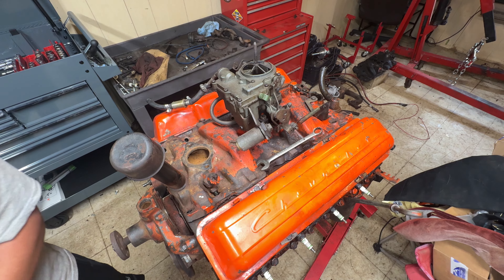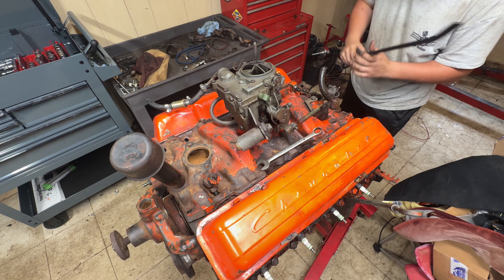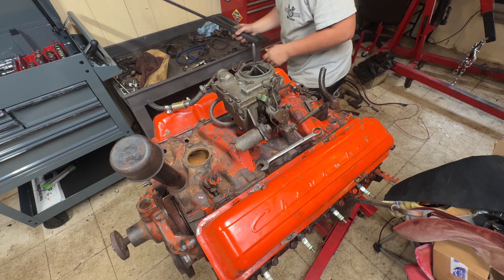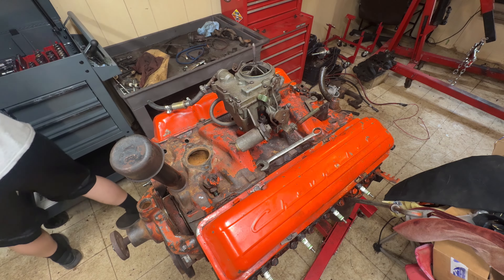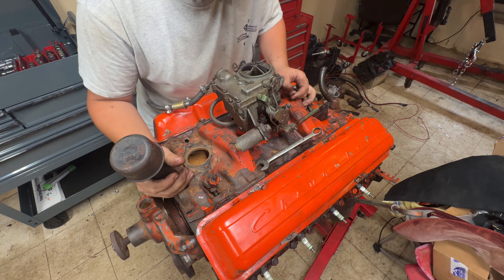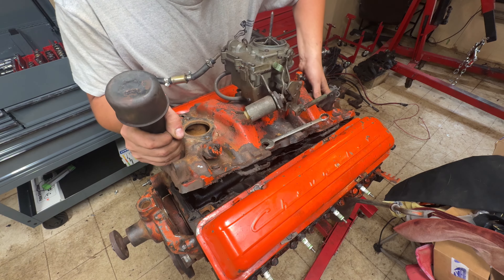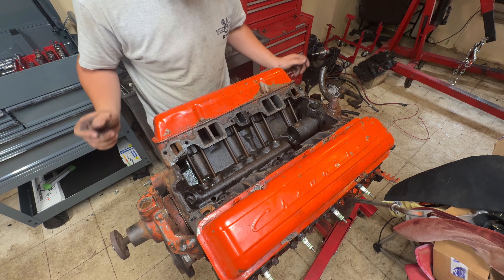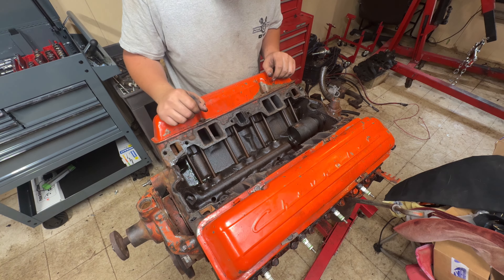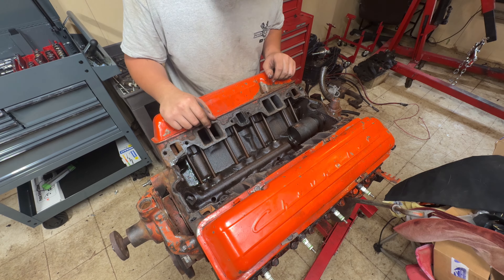Getting the intake loose here - I think I have it loose enough where it might just come right off. There's the intake. Now let's get our valve covers off and we'll get all of our rockers loose and start pulling out our push rods and lifters and all that good stuff.